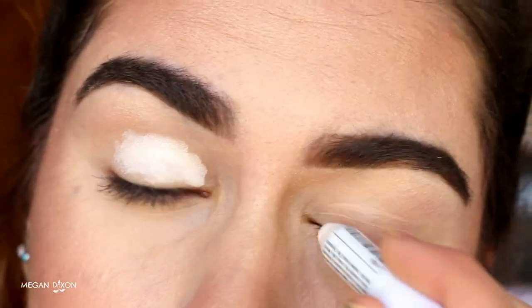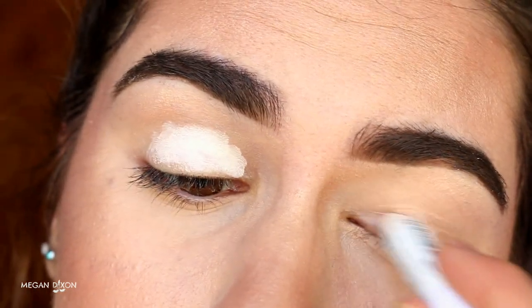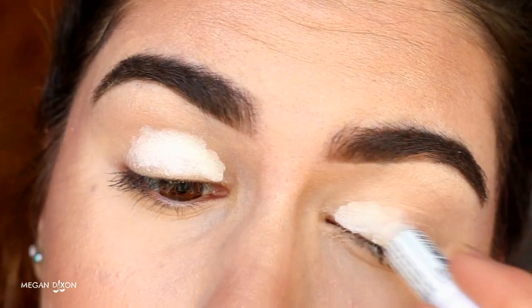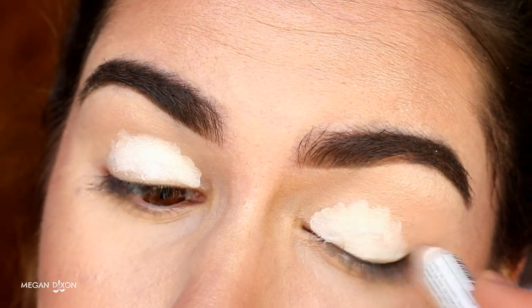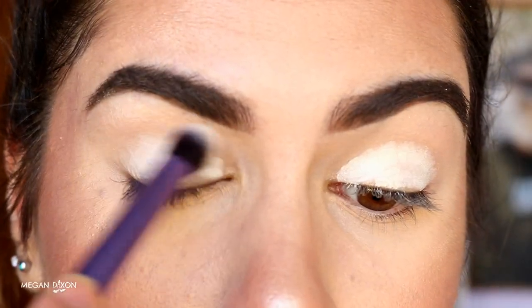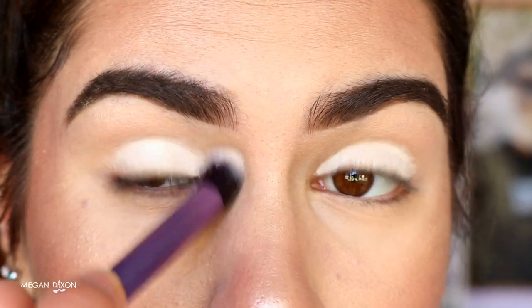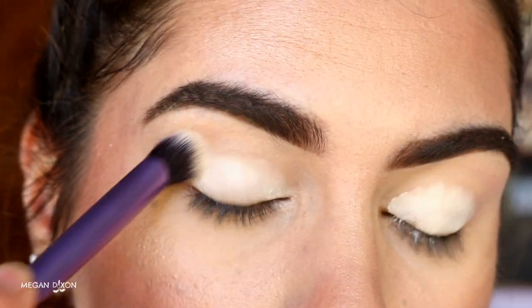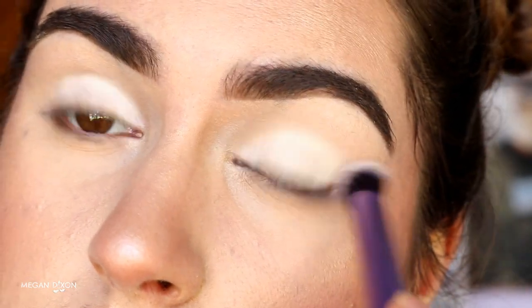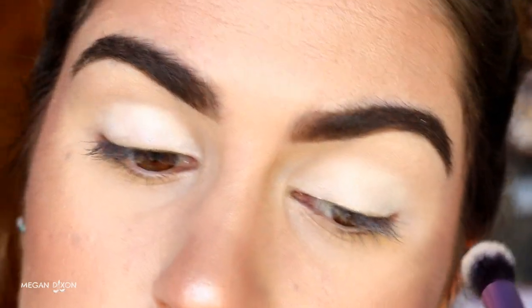First of all, I'm going to be applying NYX Jumbo Pencil in Milk all over my lips to make them nice and opaque and create a nice blank canvas for the shadows we'll be applying over top, so that they stand out more against the white rather than having the skin color impact those colors. Then I'm just going to buff it out with my Real Techniques buffer brush so it's nice and blended up towards the brow bone with no harsh lines.